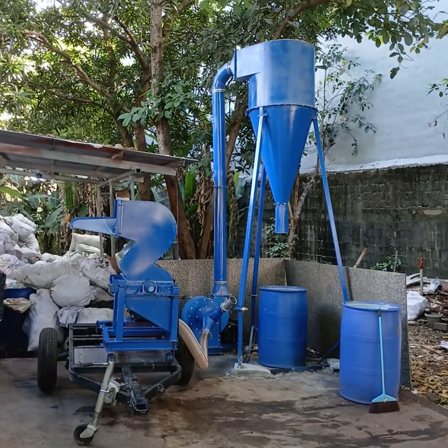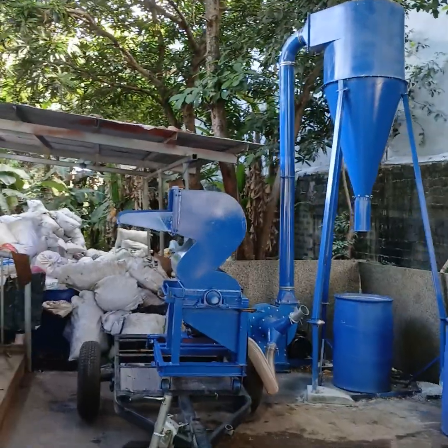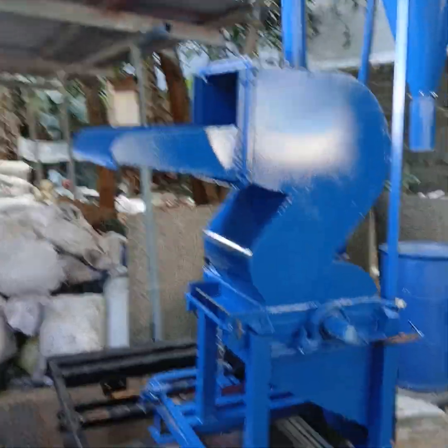This is our setup for plastic shredding. It's a diesel-powered shredder on a trailer so we can move it around.